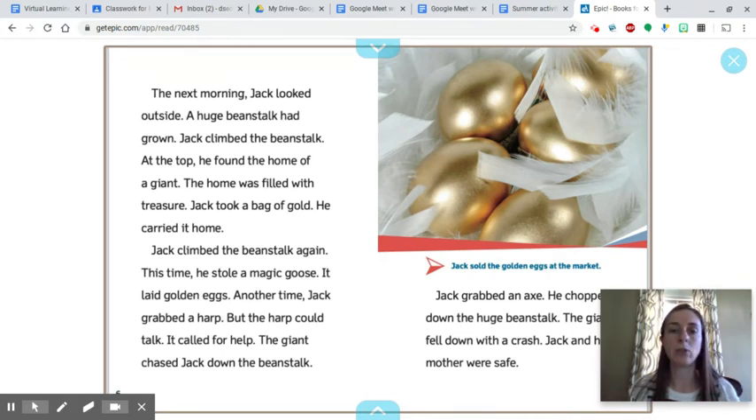Another time Jack grabbed a harp, but the harp could talk. It called for help. The giant chased Jack down the beanstalk. Jack grabbed an axe and chopped down the huge beanstalk. The giant fell down with a crash. Jack and his mother were safe. Jack sold the golden eggs at the market.